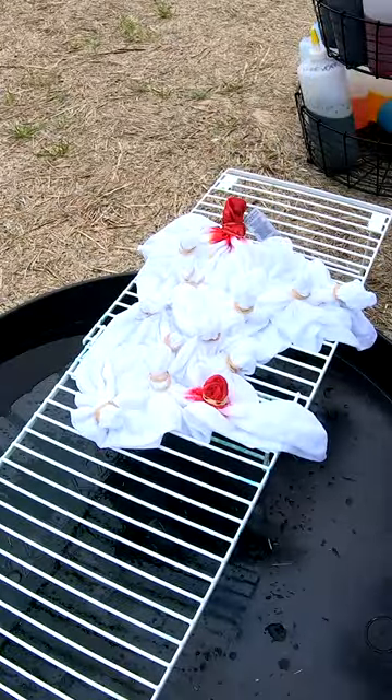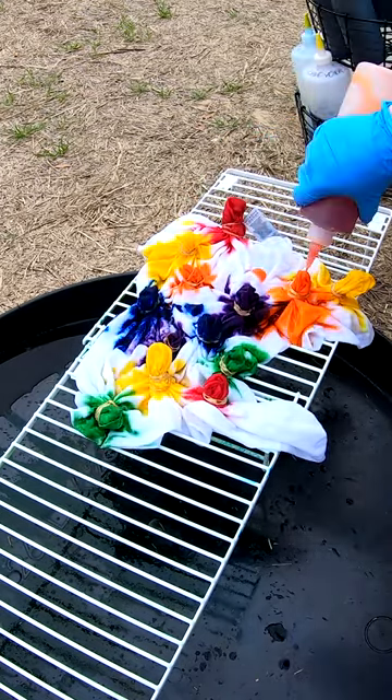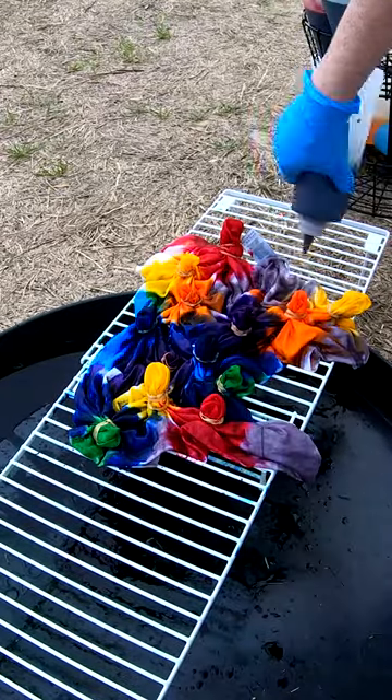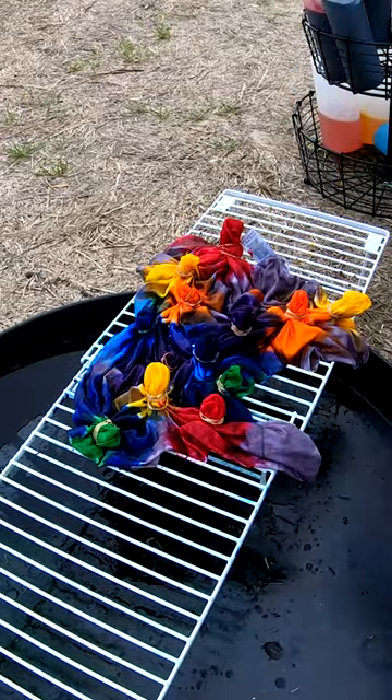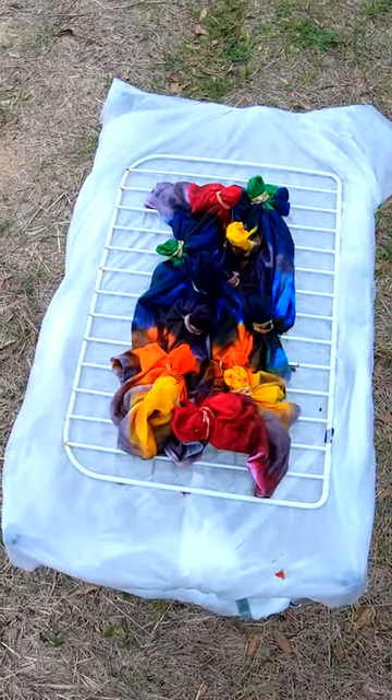Coming along for the ride: deep orange, orange sorbet, glacier blue, blue violet, bluebird, deep purple, lavender, granny apple, fire red, light red, golden yellow. Where it will sit for the next 24 hours.